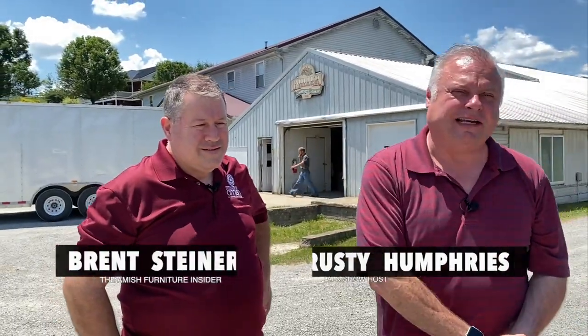Hi, it's the Amish Furniture Insider. Welcome, I'm Rusty Humphreys. We are brought to you by Steiner's Amish Furniture in Chandler, Arizona and in Sun City, Arizona. And here is the Amish Furniture Insider himself, Brett Steiner.